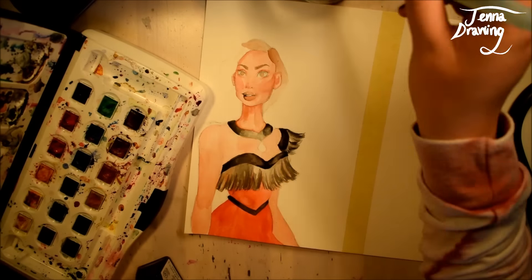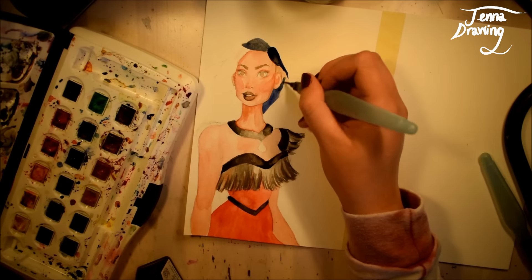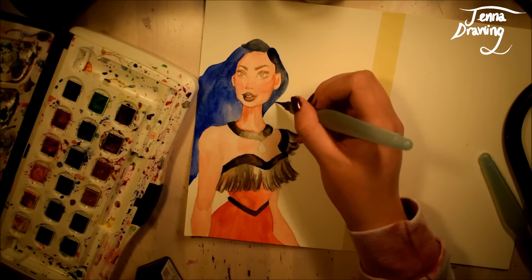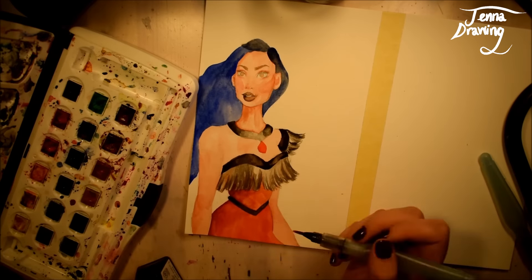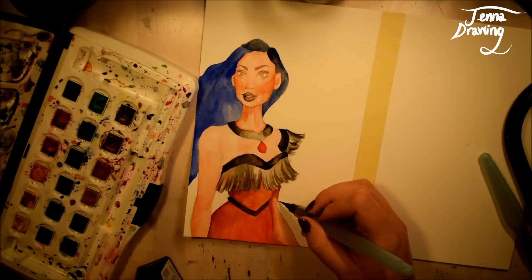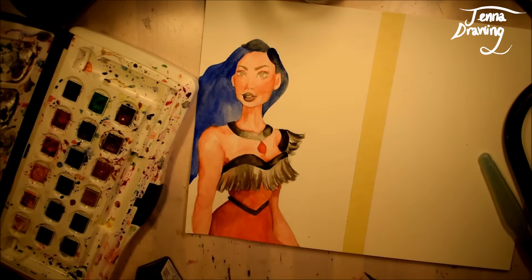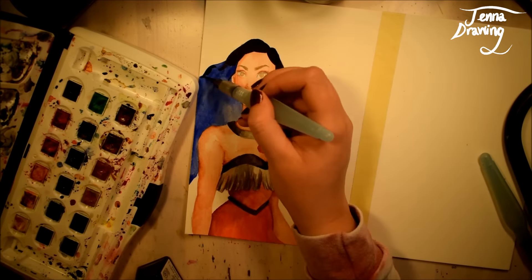I decided to do Pocahontas and the only thing I really did was change up her colour scheme. I changed it from more warm browny colours on the dress to reds and blacks to convey a more evil colour scheme. That being said, I think I could have done more to make her look more evil because I think it just looks like Pocahontas in a different colour scheme, but I'm still really happy with how it came out.